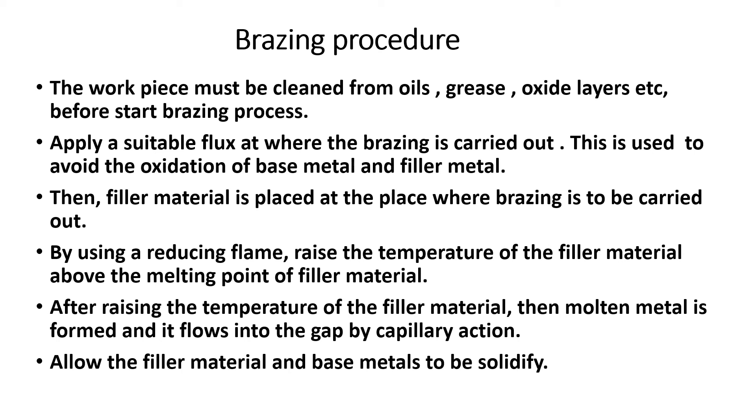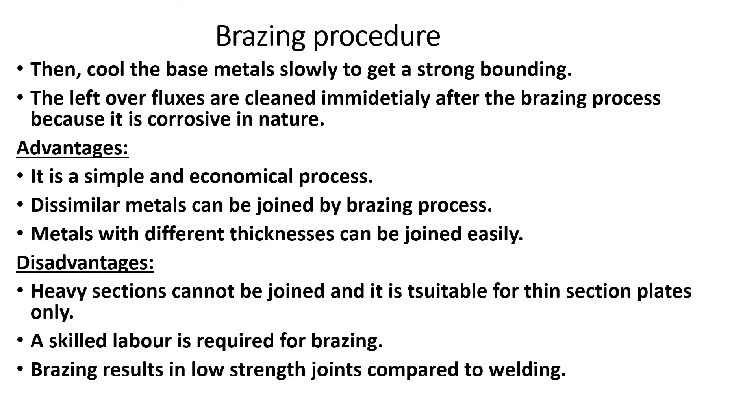The melted filler metal fills up the gap between the base metals. The base metal remains solid while the filler is in liquid state, then it slowly solidifies forming a strong bond. Flux is used throughout to prevent reaction with the atmosphere.